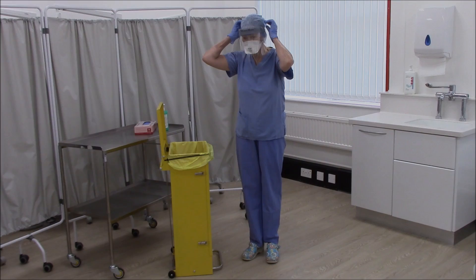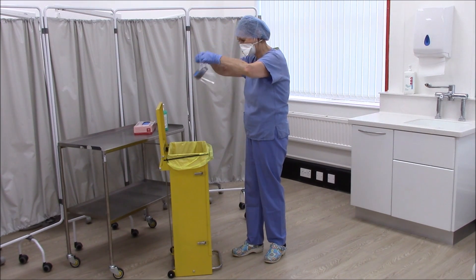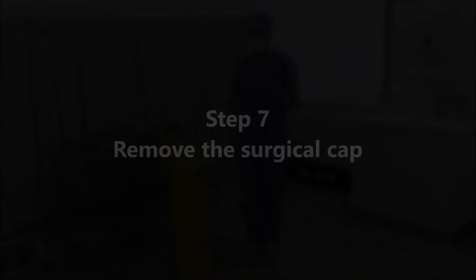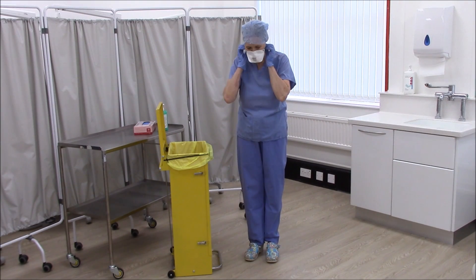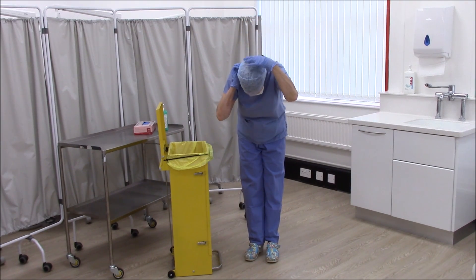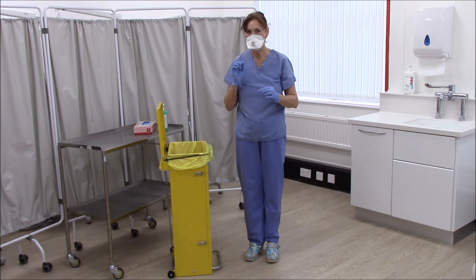Remove the full face shield. Remove the surgical cap from the back and discard into the clinical waste bin.